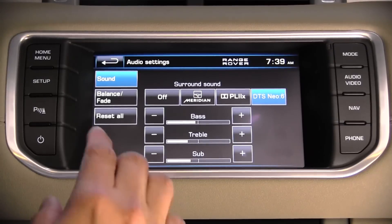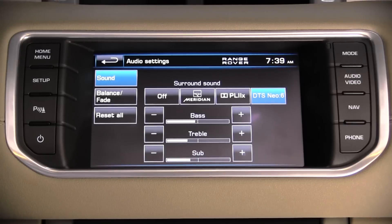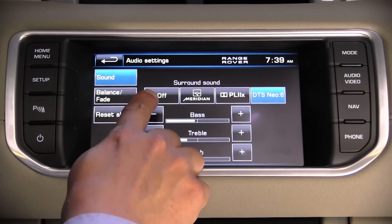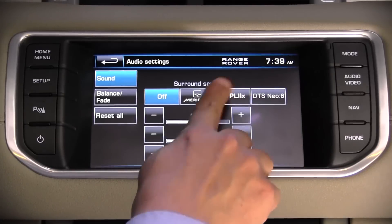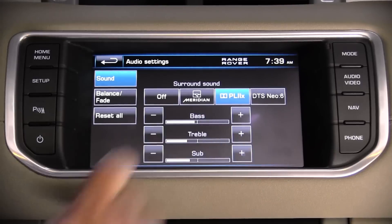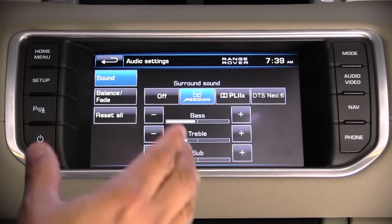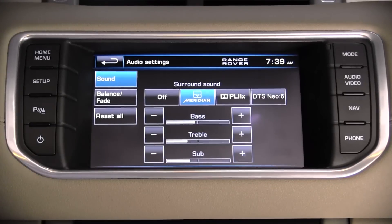Our Evoque is also equipped with the optional 17-speaker, 825-watt Meridian sound system. Aside from sounding like it belongs in a much more expensive car, you get interesting surround options: no-surround, DTS Neo6, the latest Dolby ProLogic 2X, and a custom Meridian sound package — essentially what Meridian thinks a multi-channel surround system should be, which sounds quite like DTS Neo6.